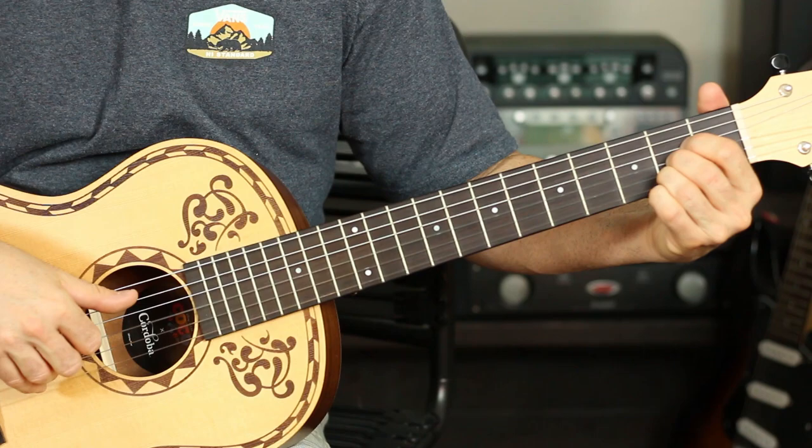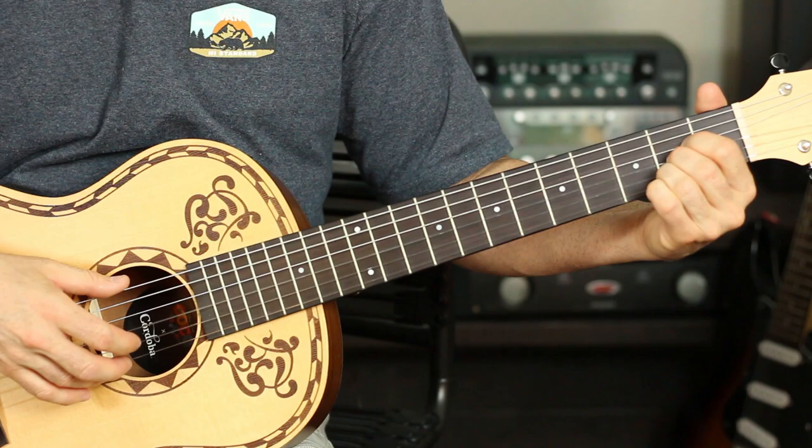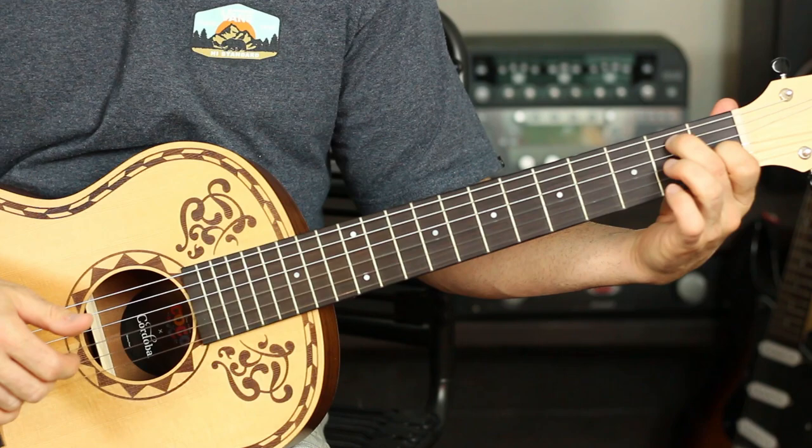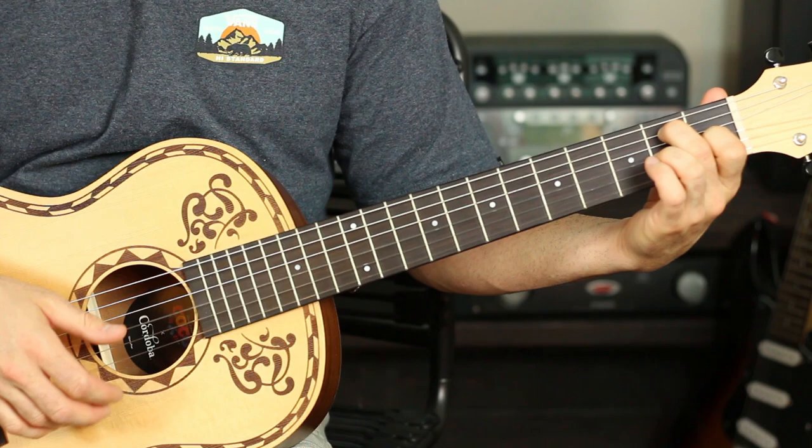Now we're going to make an A chord and pluck it: open A string, second fret, second fret, second fret — I don't really play either of the E strings, just the four strings in the middle. Now we're going to make an E7 chord: open E, second fret A, open D, first fret G, and the B and E are going to be open, and I'm going to strum through it.